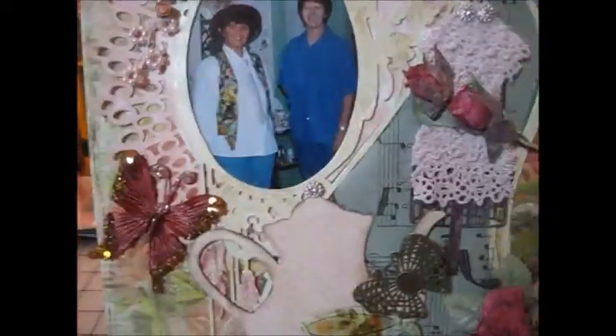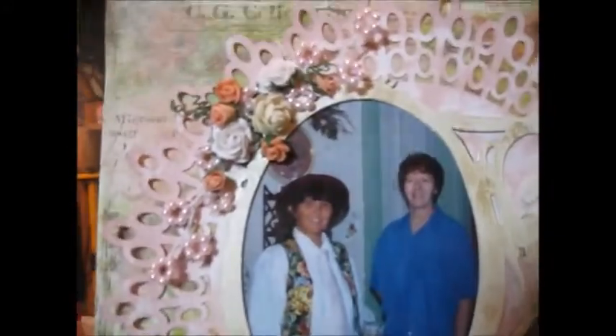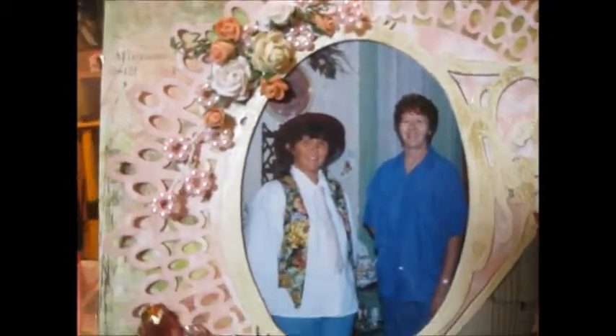I added a Prima butterfly, and these flowers are from Wild Orchid Crafts and Recollections. And then the little beads are also from Wild Orchid Crafts.